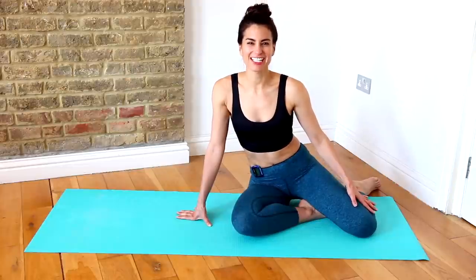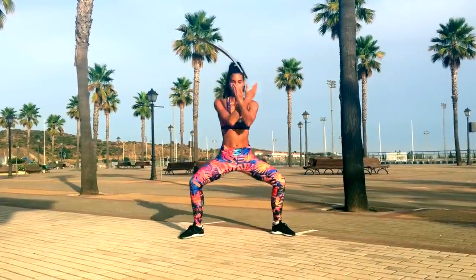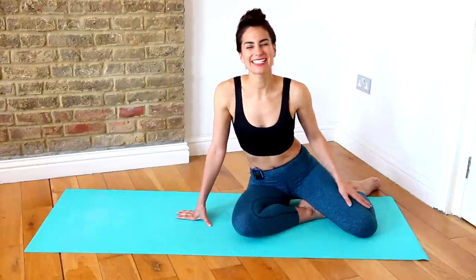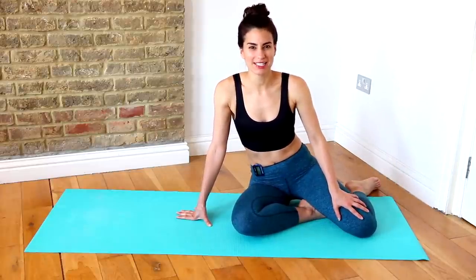Get ready for your six-minute chest and tricep workout. Welcome back to Katie's Perfect Fitness TV. Today I have a six-minute chest and tricep workout for you, and it is completely bodyweight. So you don't need any equipment whatsoever, just yourselves.